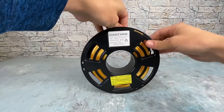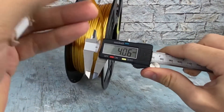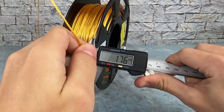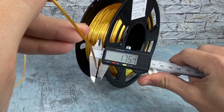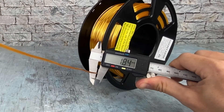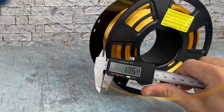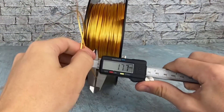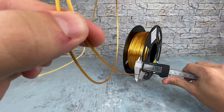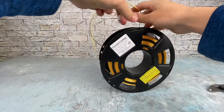Checking out the dimensional tolerances after using a good quarter of the spool. Testing about a meter of filament — it looks like it's within the tolerances mentioned on Amazon, so that's definitely good.